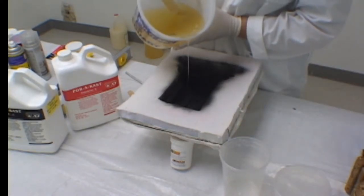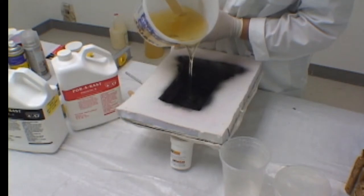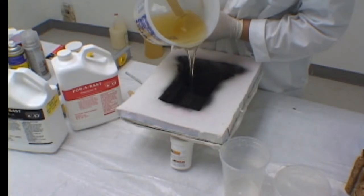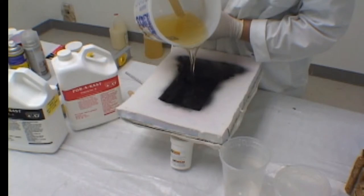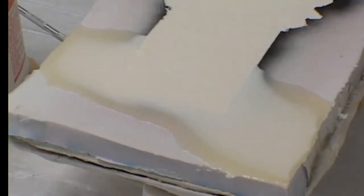When you pour your resin into the mold, take your time starting at the lowest point of the mold and allowing it to fill up over the entire mold surface. An additional benefit will be that the barrier coat will bond to the surface of the resin. Once the resin has turned white in all of the thin areas of the casting, it will be ready for demolding. Wait until the resin is completely cured before you demold, however.